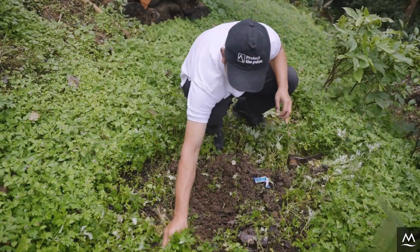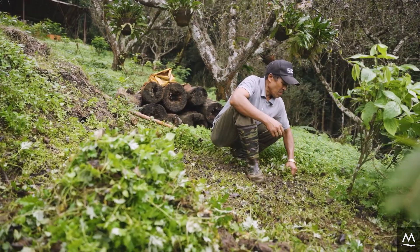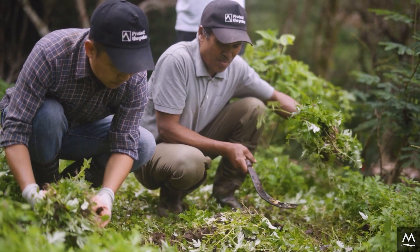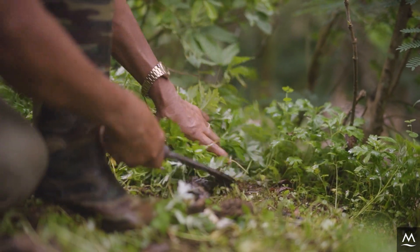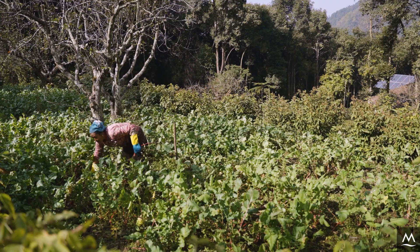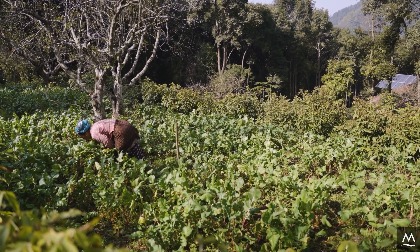The first step is to clear your bed and prepare it for planting, as you usually would. Remove any weeds and remaining roots and dig up the bed. Unlike other composting methods, baskets are placed directly into the planting bed. We therefore want to avoid placing baskets into an already planted bed, as this can disturb plant growth.